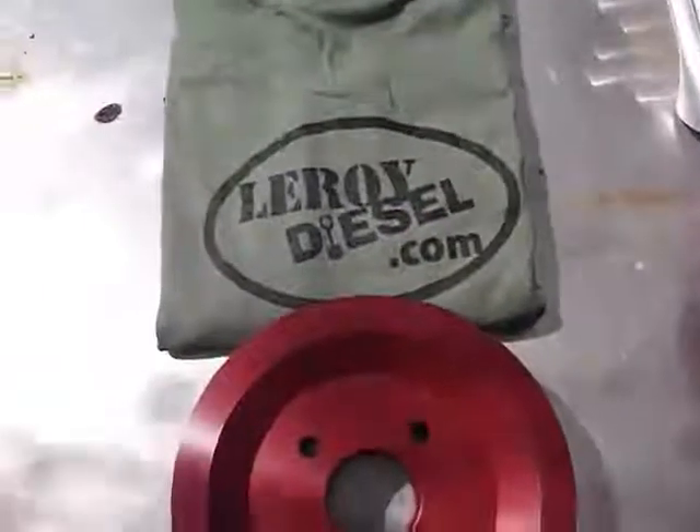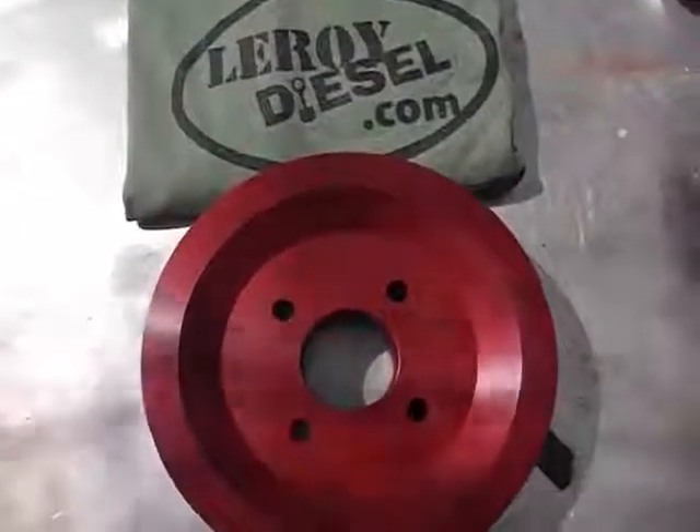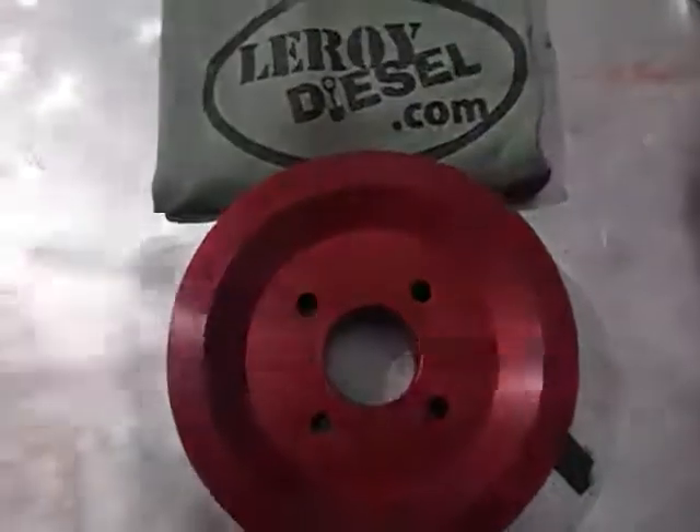Just wanted to show you guys this real quick. If you have any questions or would like to purchase this, go to leroydiesel.com. Have a good day.